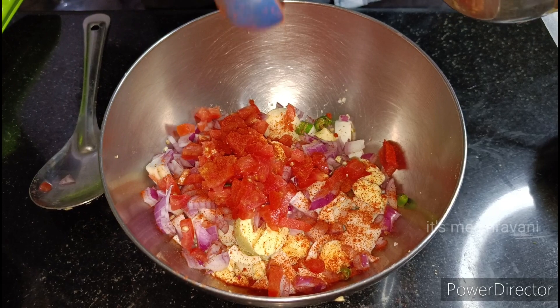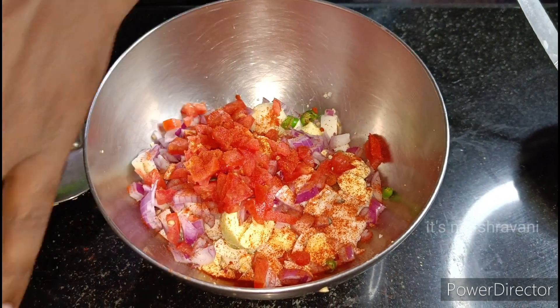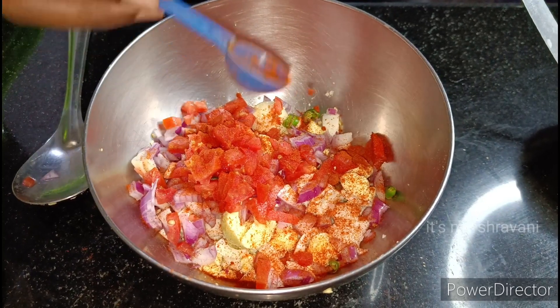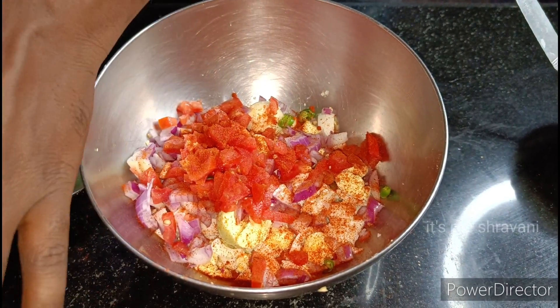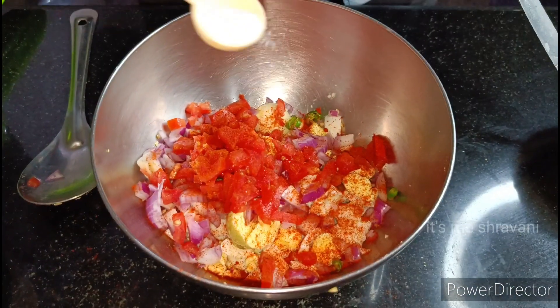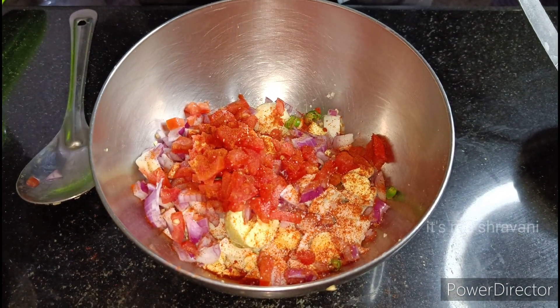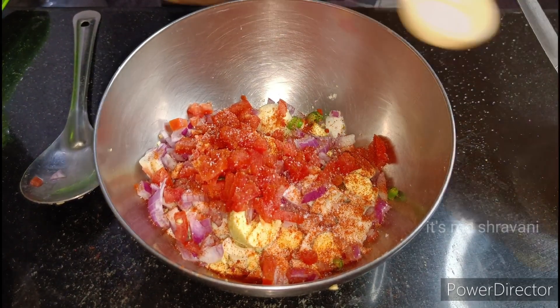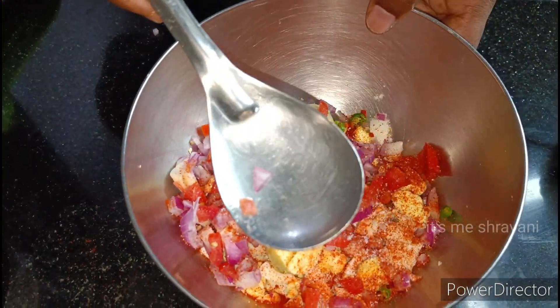Here, we add a half spoon of salt into the pot.